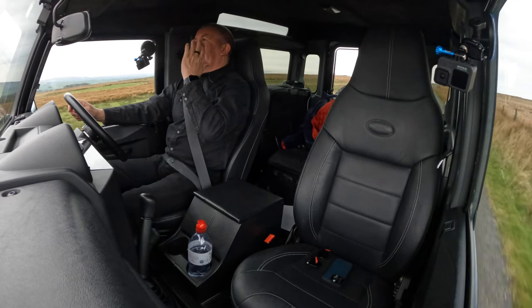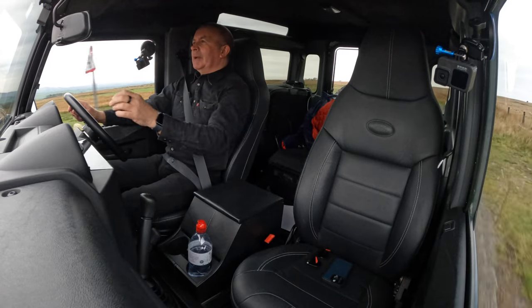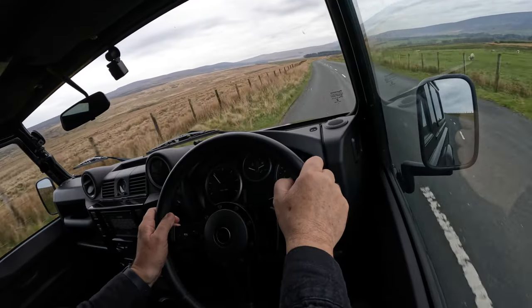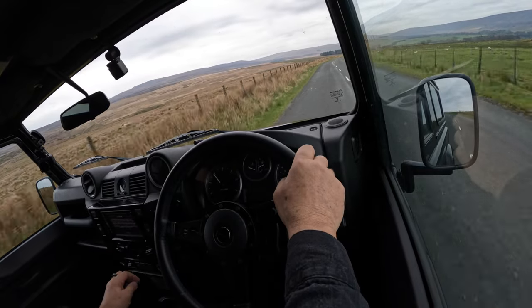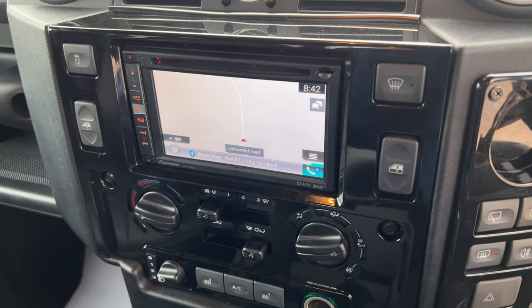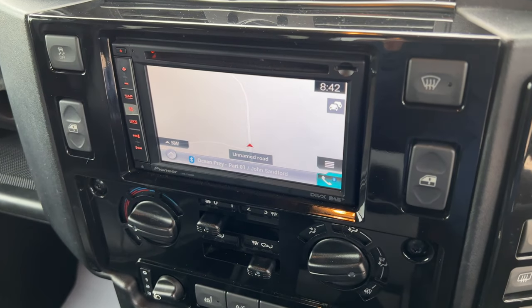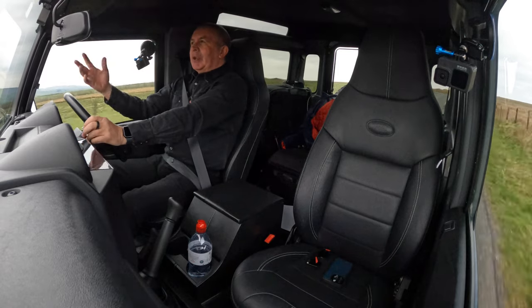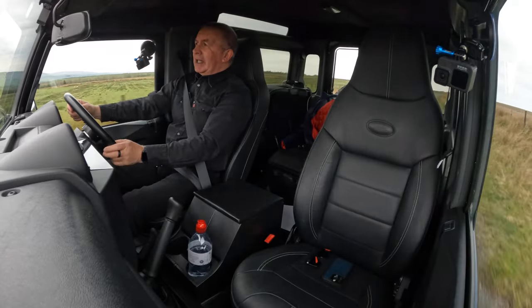The seats in the back fold up and go to the side, giving you more room in the middle — you could get sheep in the back. It's a very handy vehicle. It's got sat nav, Bluetooth hands-free, Bluetooth audio streaming, a heated front screen, and even heated seats.